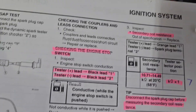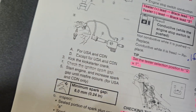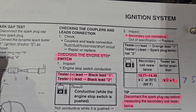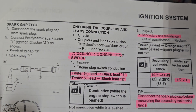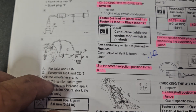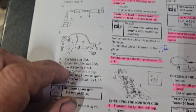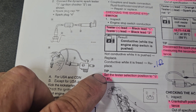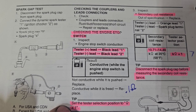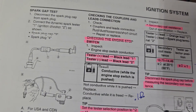First thing in the manual is checking the couplers and the leads after you verify you don't have spark. Then the first thing to check is the ignition stop switch. It should read conductive when it's pushed and non-conductive when you're not pushing it. I'll dig out that terminal and we'll be right back.